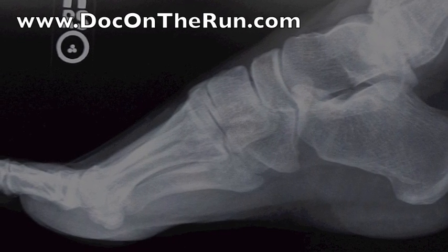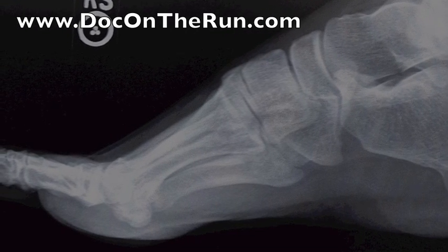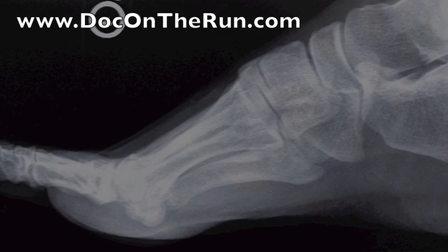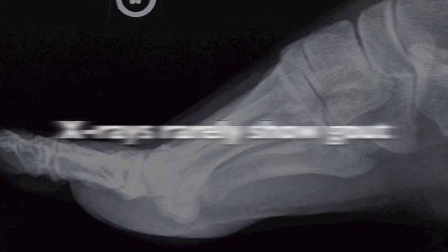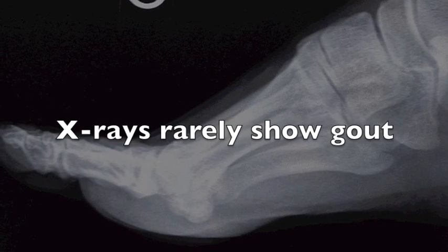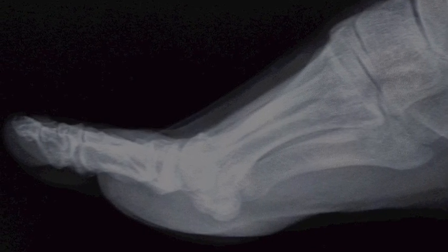Foot x-rays are often performed by podiatrists when there's a diagnosis of gout being considered, but this is usually to look for other conditions, such as fractures. Signs of gout don't usually show up unless you have had gout crystals in your joint for years, so it's not really that effective in diagnosing gout in the first place.